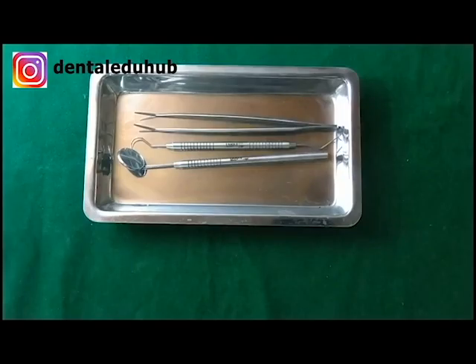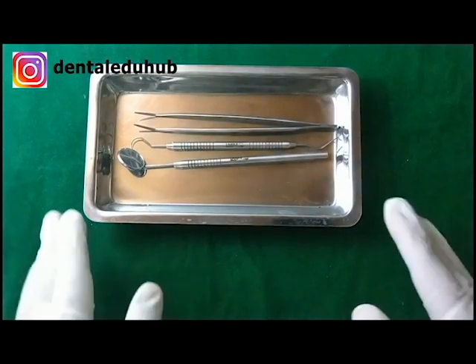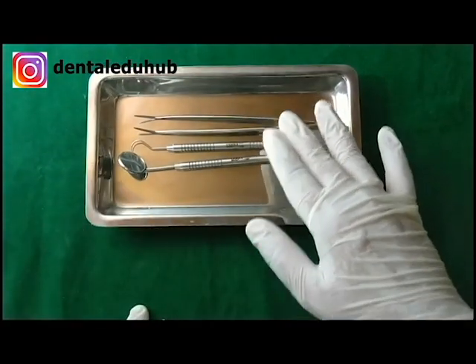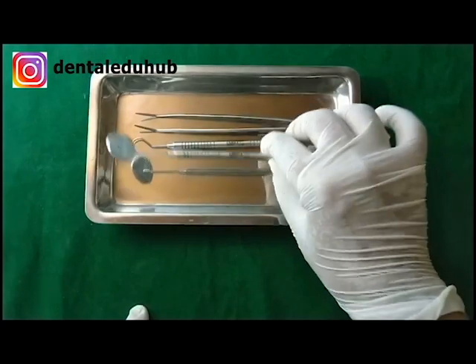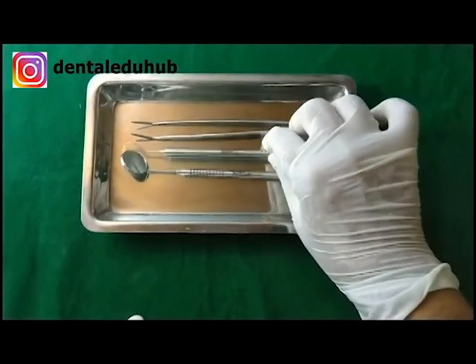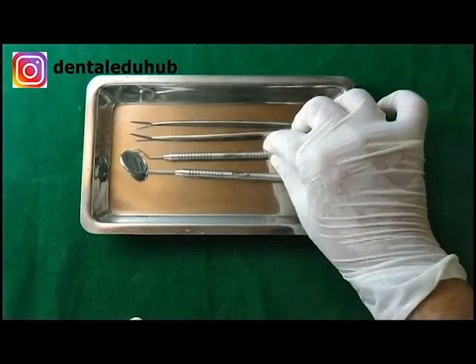Hello everyone, today I am going to explain about the basic dental examination instruments. This is an examination tray. In this tray there are three basic examination instruments: this is the mouth mirror, this is the explorer, and this is the tweezer.